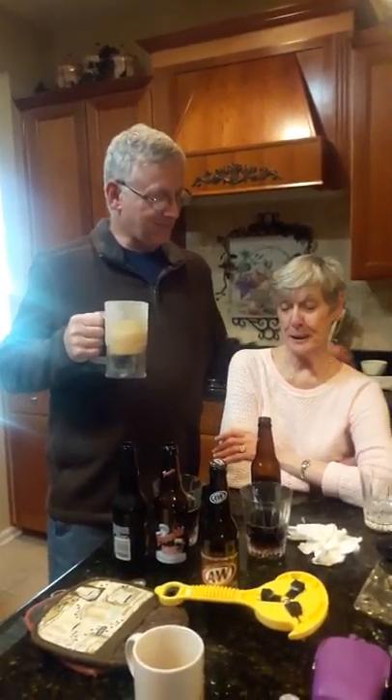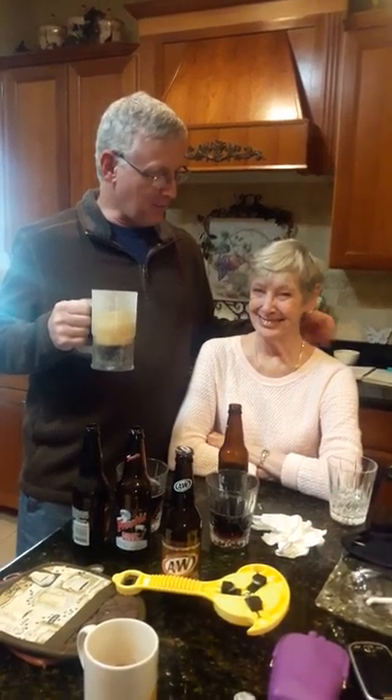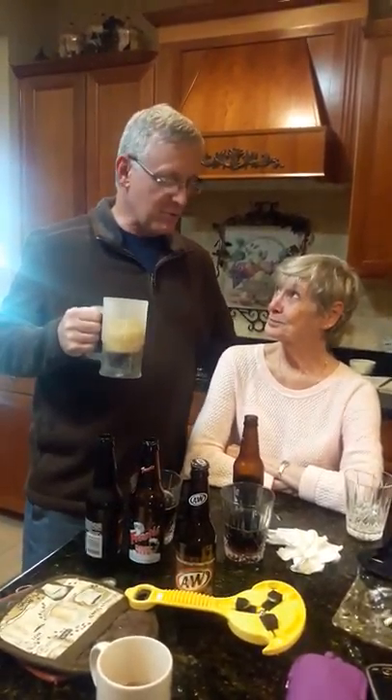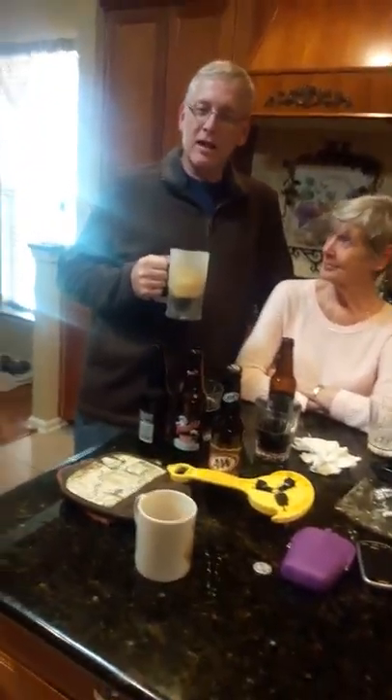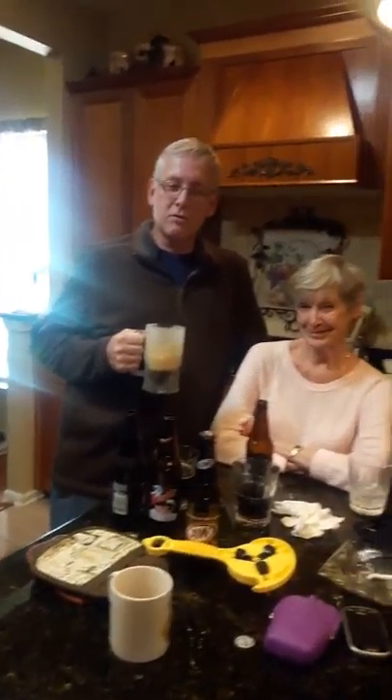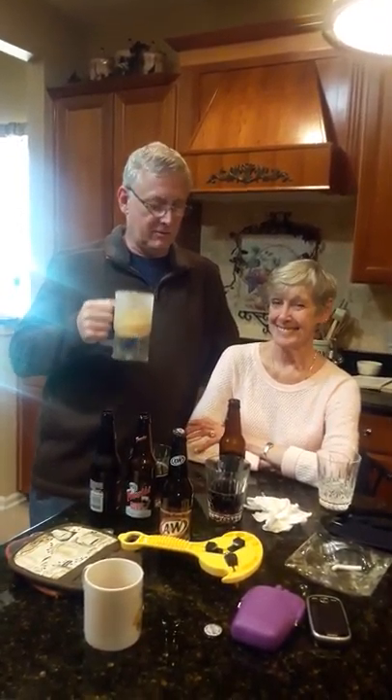Frosty's a good old root beer, but A&W is definitely the best. It's got a better flavor, it's got a real good head on it, and it would take a heck of a root beer to draw me away from A&W. I'll stay with A&W. Thanks for helping me out on the little review and taste comparison between Frosty Root Beer and A&W Root Beer. If you like the video, please like it on YouTube. Merry Christmas!